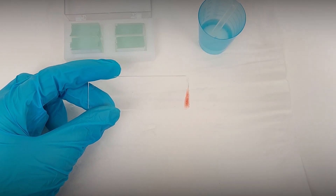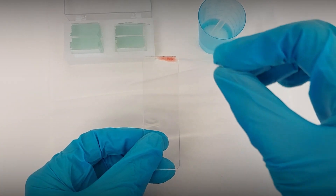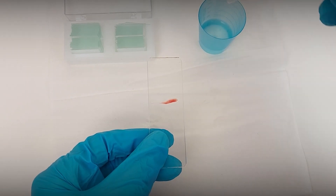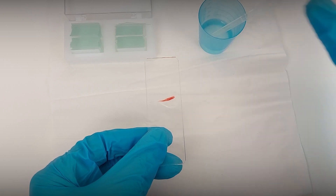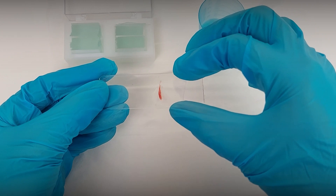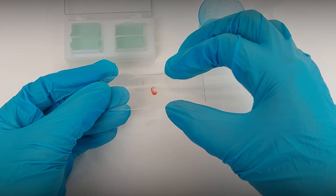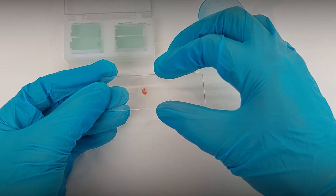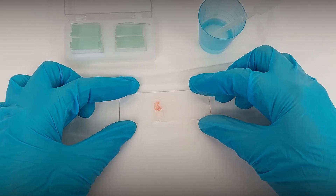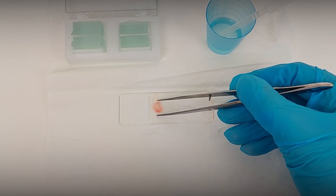Now, using a cover glass, move the sample to the middle of the slide. If there is not enough liquid, use a pipette to put a drop of water onto the middle of the slide and lower the cover glass. Press gently with the tweezers to distribute the smear between the cover glass and the slide.